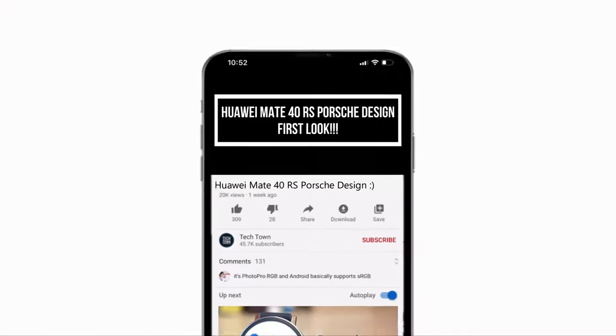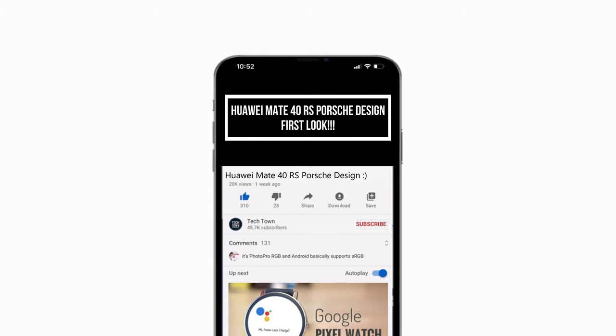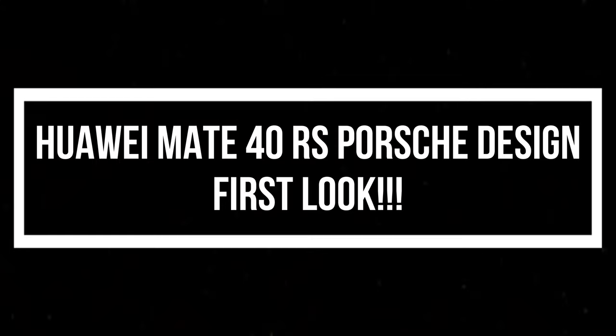Before we go further, if you do end up liking what you see here, please consider subscribing and turn on notifications by hitting that bell icon. Now let's get back to the video.